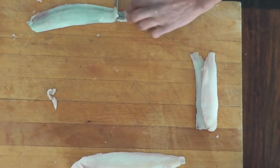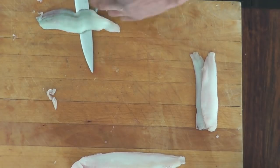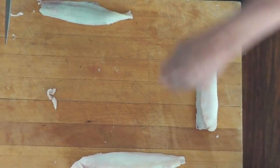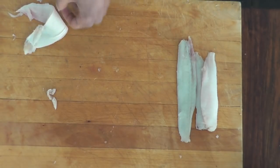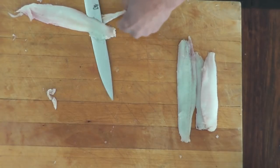Thank you for watching the video on how to fillet a flounder. If you like it, let me know — press the like button and subscribe to the channel. There are many more videos to come. You have a wonderful day, and happy cooking to you. Thank you.